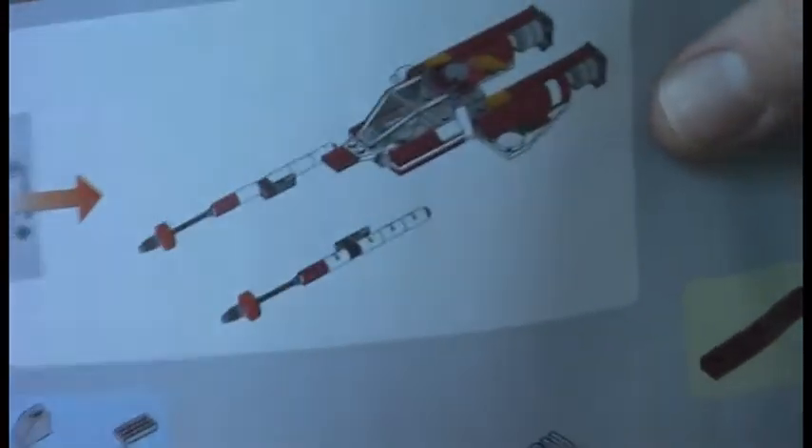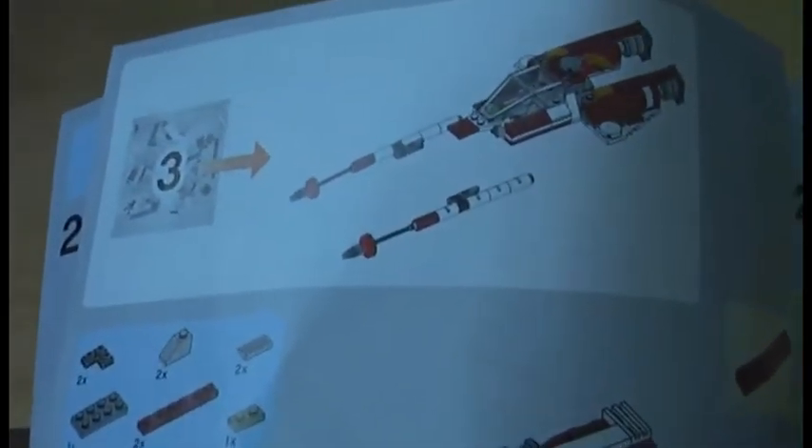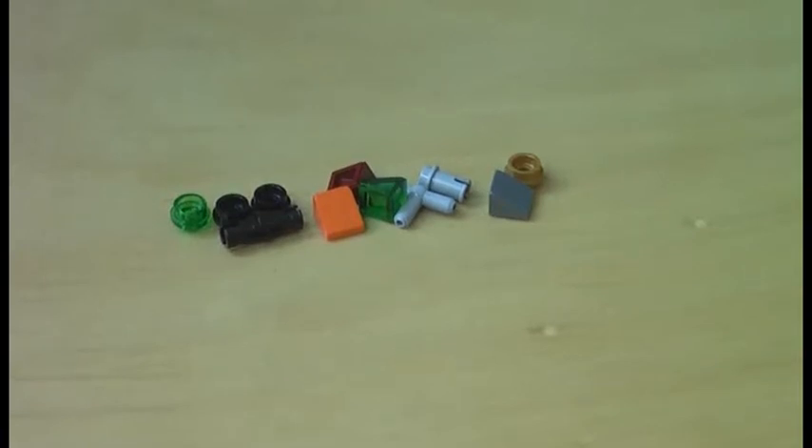I'm also trying to get Jabba's Palace 9516 and the Malevolence 9515. With this set we get three numbered bags, and it is a 39-step build. Bag one builds the initial base structure, bag two adds the two split wings, and bag three completes the rest of the set. Here is the pile of extra pieces we get with the set.